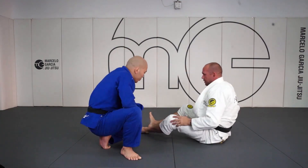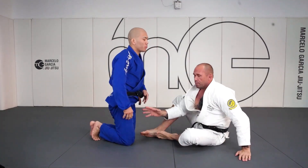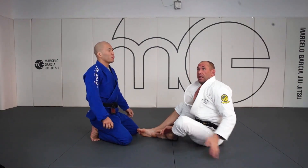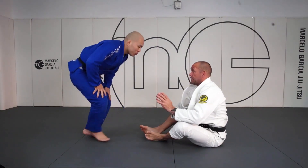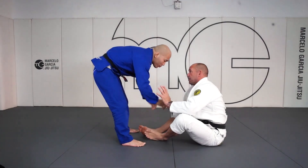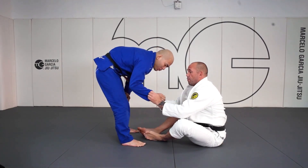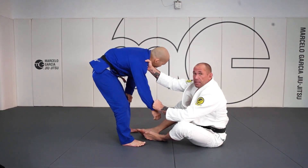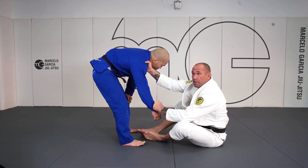So if our opponent is on his knees, we're looking to get that foot on the hip. If he's standing or he's already in combat base, we're looking to get that two-on-one and then switch to this collar sleeve.